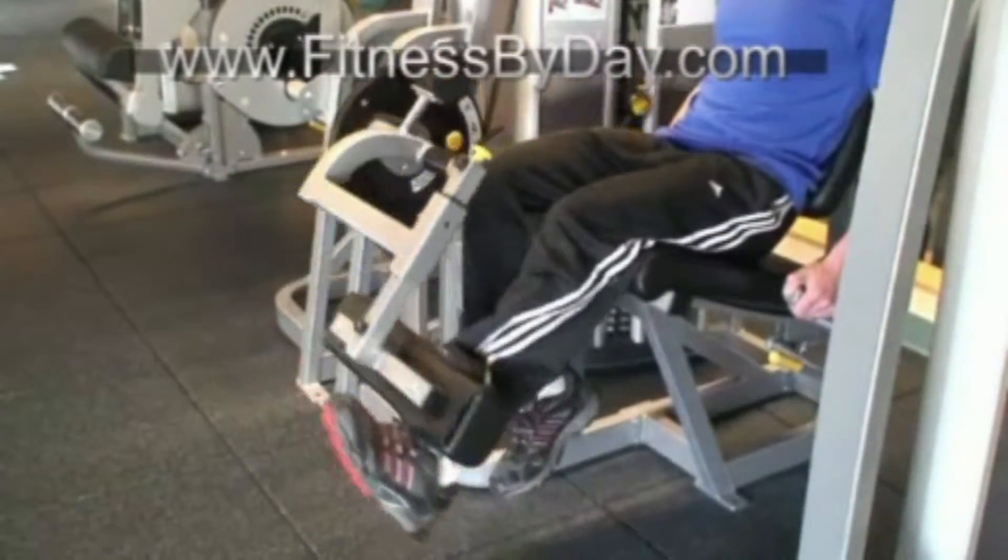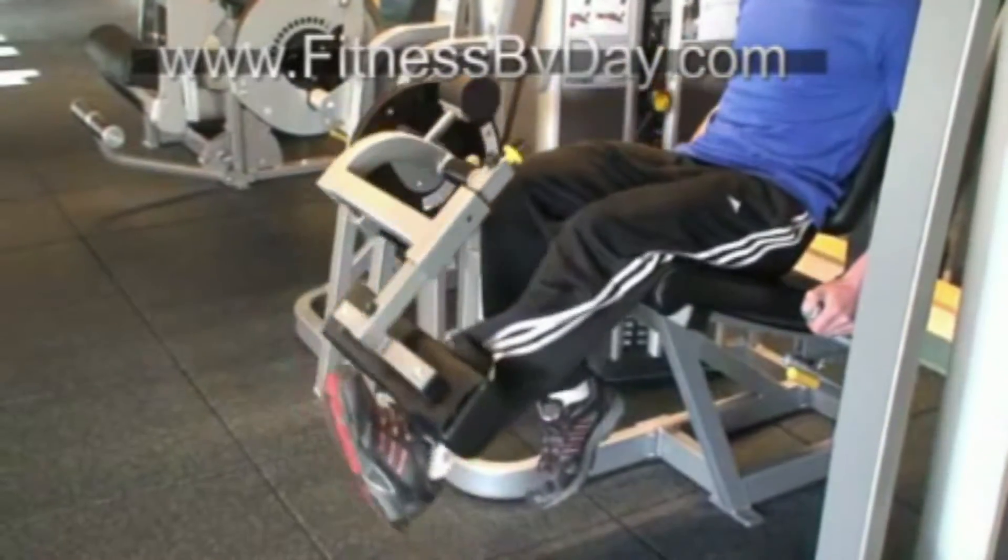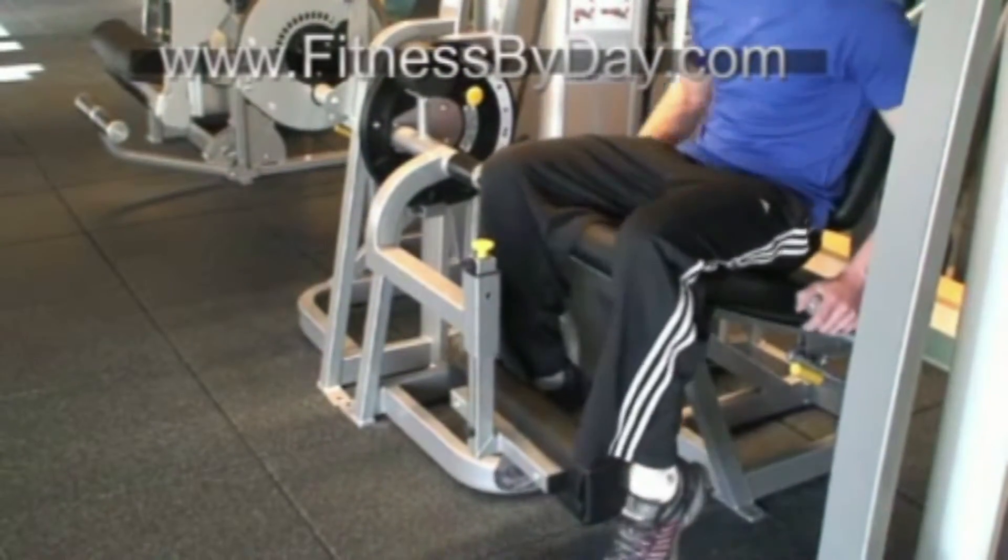Extend your leg fully but leave a slight bend in your knee at the top part of the motion to reduce strain on the knee. Slowly lower your weight back down to your starting position but don't let the weight stack hit.